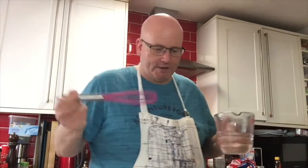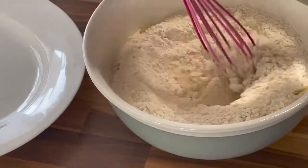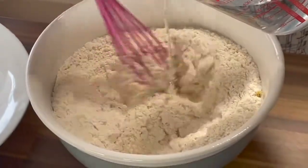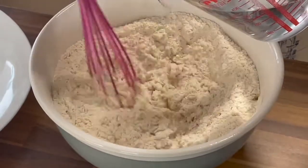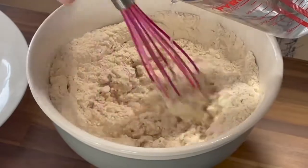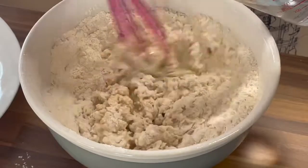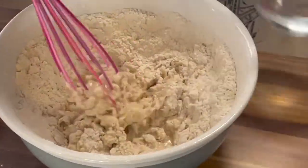So I've got my trusty mixer here. We slowly add the water and we are bringing all these ingredients together — the oil, the water, and the dough mix. Oh, I can smell it — it smells really savory already.